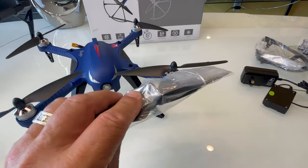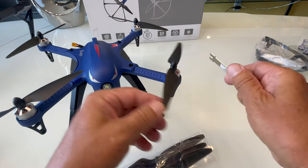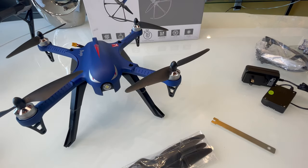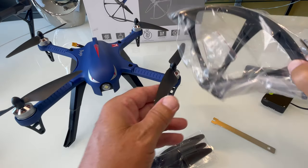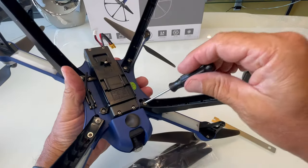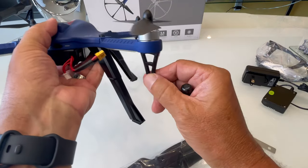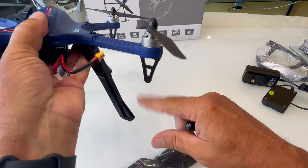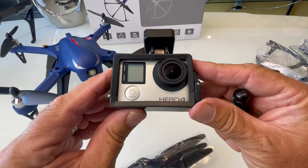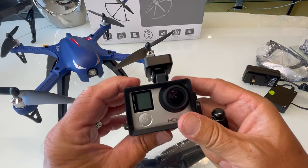The drone comes with an extra set of props. It includes a prop removal tool that fits into the motor so you can turn them off. I should change these since there's a chip from when I crashed it. It also comes with a screwdriver to attach the prop guard and screw in the legs — the legs don't come installed. You can fly without legs by landing on the mounts under the motors, but you can't fly with the camera without legs. This takes a GoPro Hero 4; the Hero 8 didn't fit without adding a bit of foam.